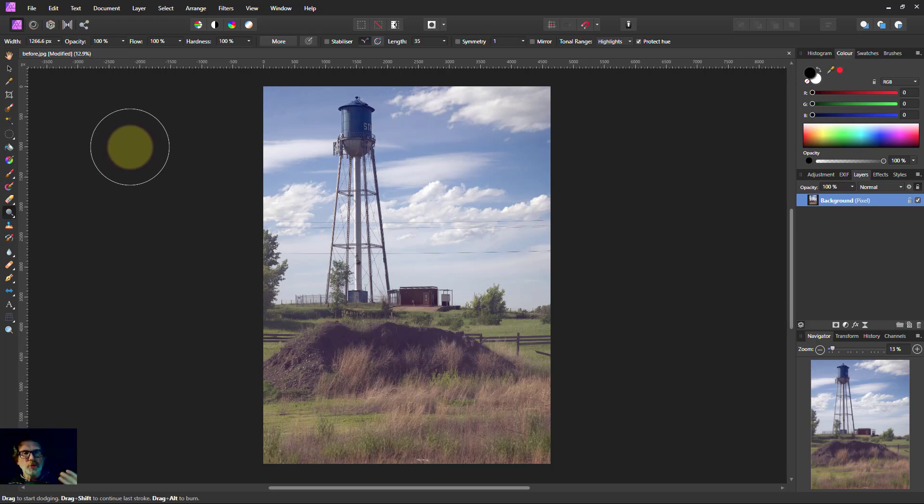The name comes from when it was all dark rooms and chemicals. The way to remember it: burning is like if you burn a piece of paper, it goes dark — it goes black — so that makes things darker. Dodging is a strange word, but it makes a picture lighter.